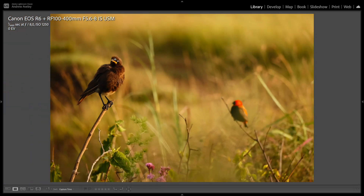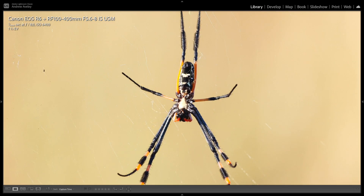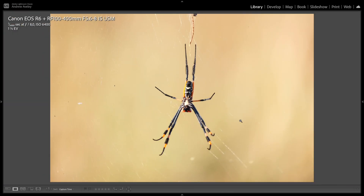Some bird photos in beautiful morning light — side lighting, lots of detail. Don't forget you can also do a spot of macro where the focusing distance is not too bad. The detail is pretty cool in this golden orb spider.